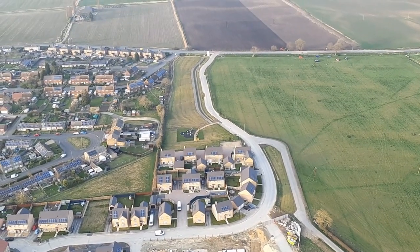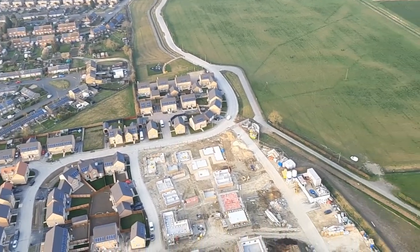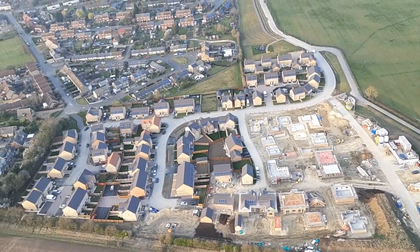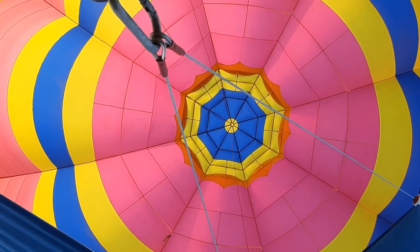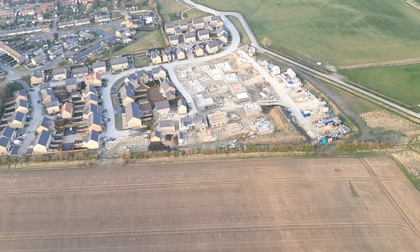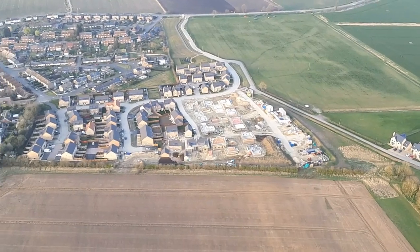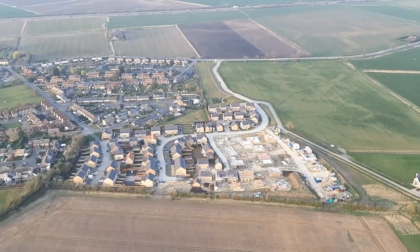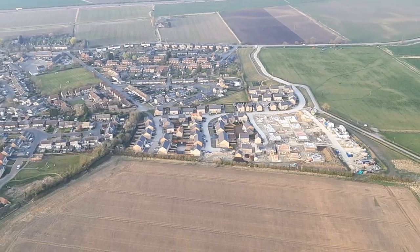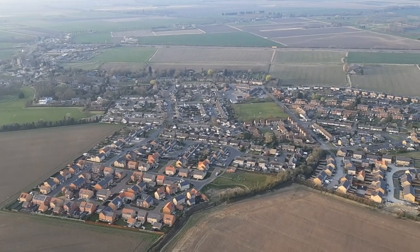Two flights in two days — well, three flights if you count the whole week — and we're going pretty much the same direction as last night, so it'll be interesting to see if we land in exactly the same place. We'll see where we get up to tonight; it would be so cool if we did end up in the same spot.